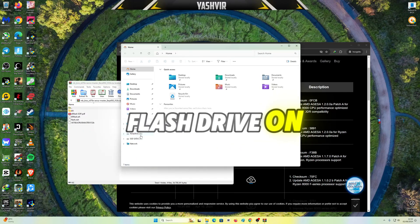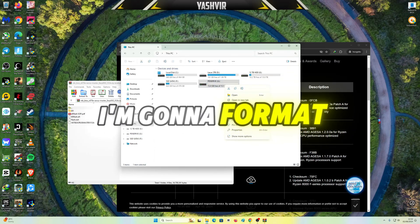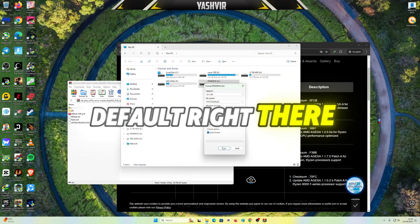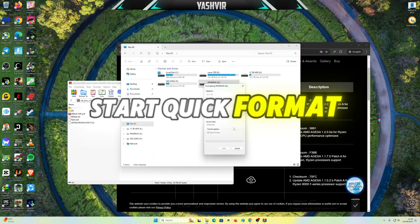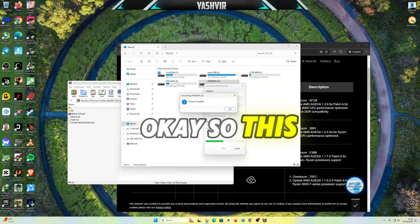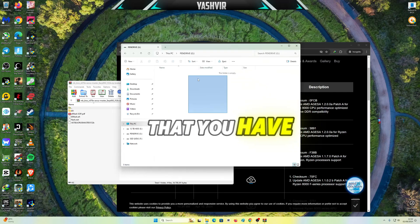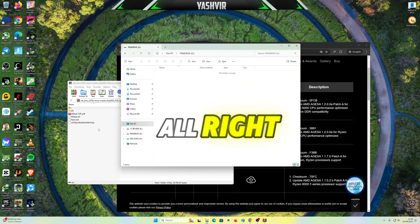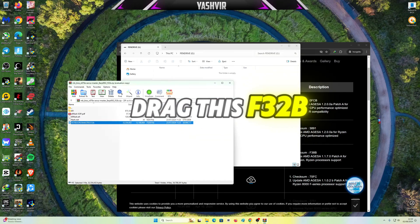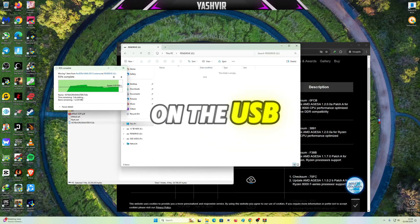Next I'm gonna insert a USB flash drive on my PC. I'm gonna format it as FAT32 — default settings — and click Start. Quick format. This will erase everything on the flash drive, so make sure you have a backup. Then all I gotta do is drag the F32b file onto the USB flash drive.